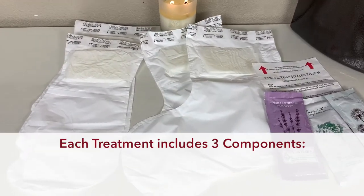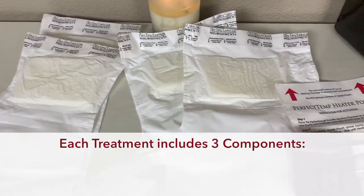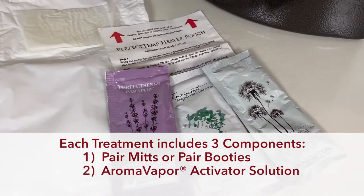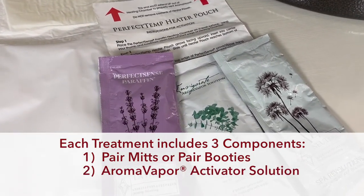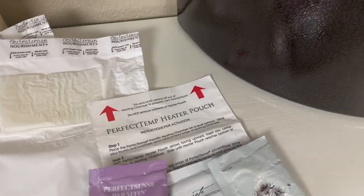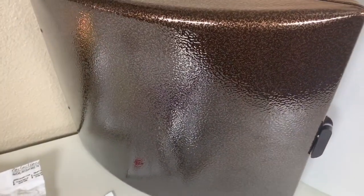Each treatment in the Perfect Sense Paraffin system includes one pair of mitts or one pair of booties, one aroma vapor activator solution, and one perfect temp heater pouch. As part of your Perfect Sense Paraffin system, select the heating chamber.